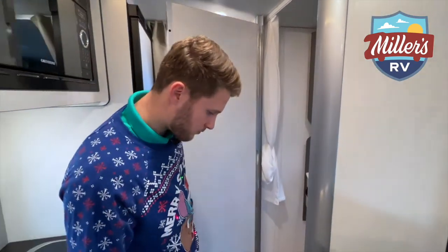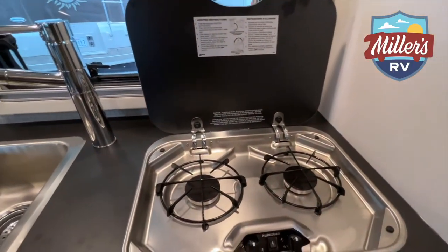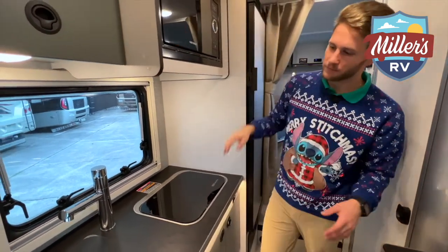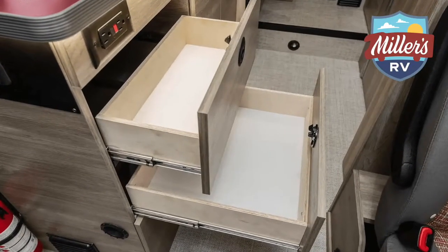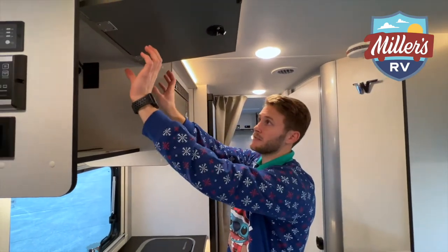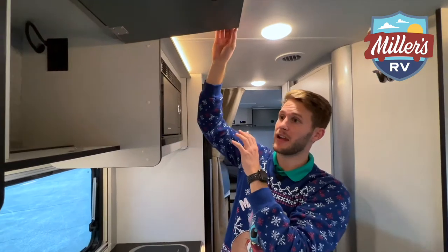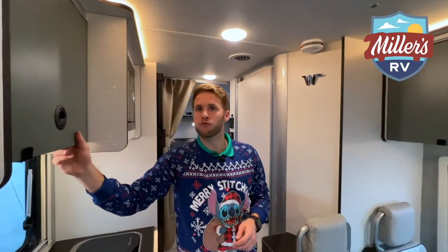Moving towards the front, we've got a convection microwave and a two-burner stove. You can fold it over like most of these Suburbans and use it as a cutting board for extra table space. There's plenty of drawer space as well. Up top, you'll notice all the cabinets have a positive magnetic latch — it stays up there and I don't have to worry about holding it or an arm keeping tension on the cabinet. More storage space up here, nothing taking away from it, and it's secure. This is built to go off-road and not rattle around. It's Winnebago quality — pride, proven, built to last.